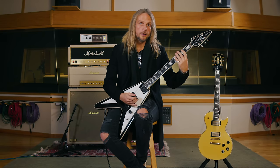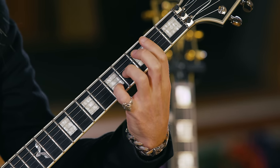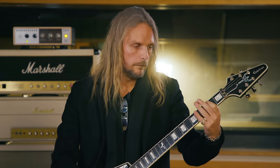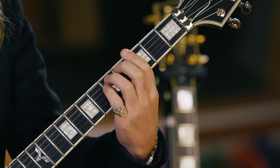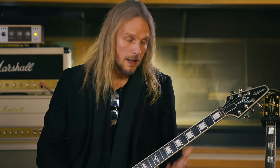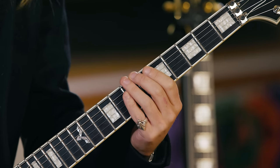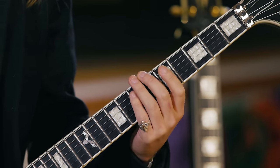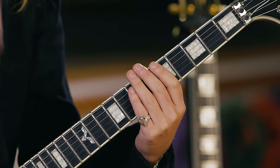It's mostly down-picked, all on the bridge pickup. There are two versions of the E chord that I play — there's no rhyme or reason to it. There's a more full E, or just a regular E chord. The E on the seventh fret stays there but the root changes, which gives that kind of dissonant, evil sound. Sounds awful on its own, but it makes sense.